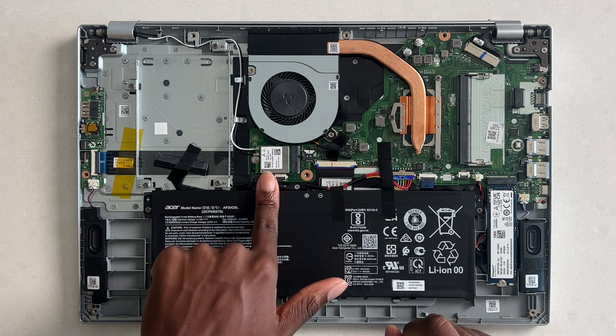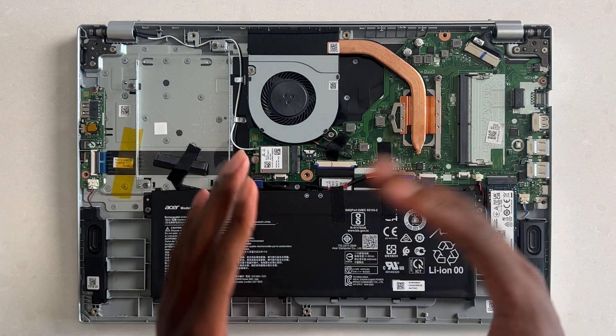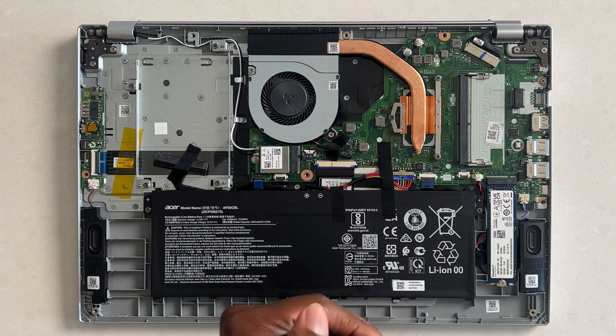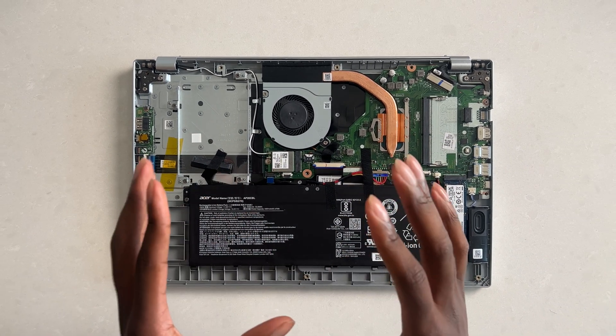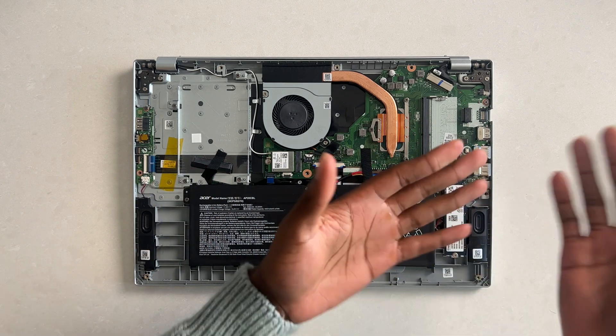This is also the Wi-Fi card, and speakers right here — but this is a budget laptop, around $300. I do want to show you guys real quick what this might look like on a more expensive laptop upwards of $2,000.